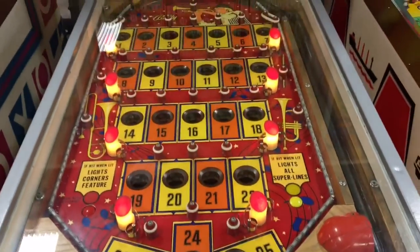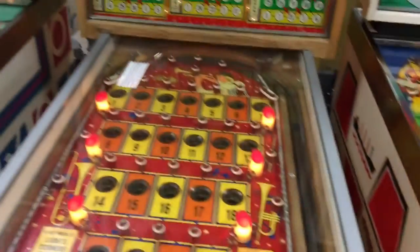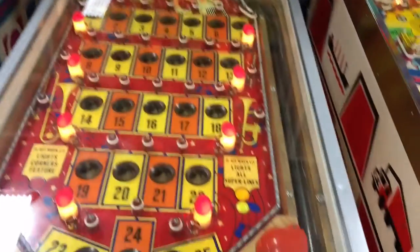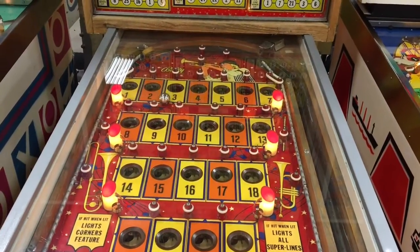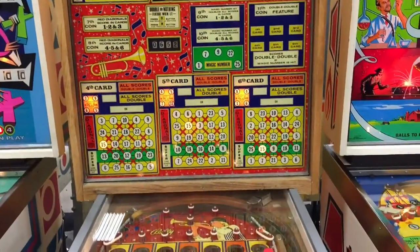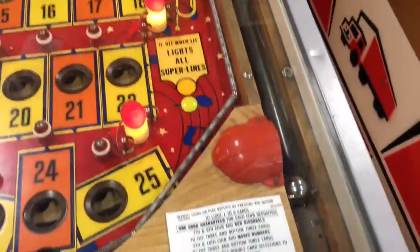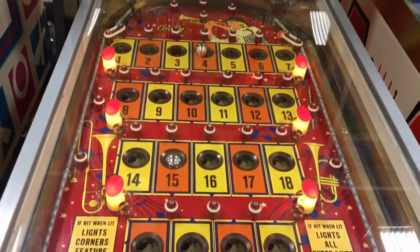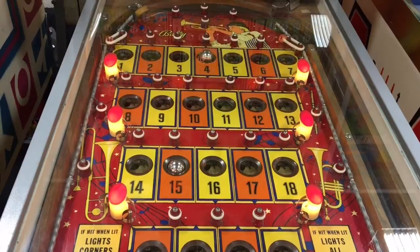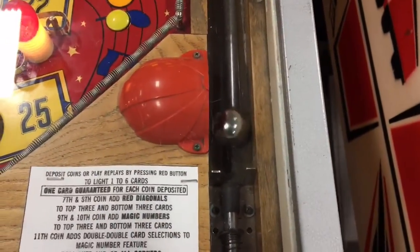And then those are the kickers of the bottom. So the 15 lights are full of 15 fingers. Now the minute you pull this lever, the bolt will come out automatically.